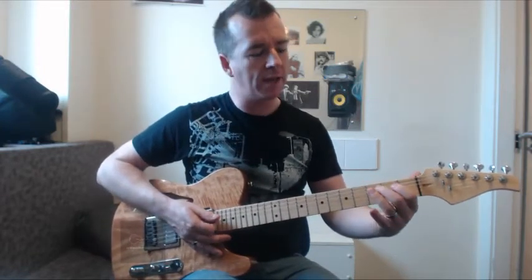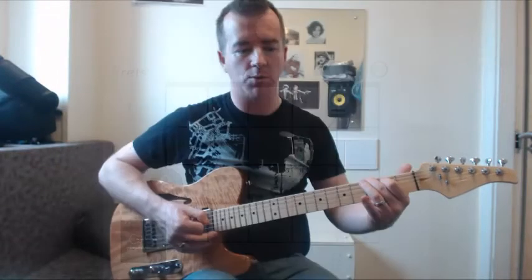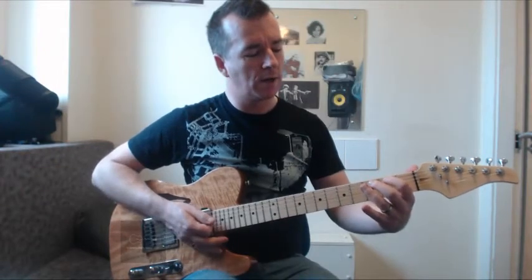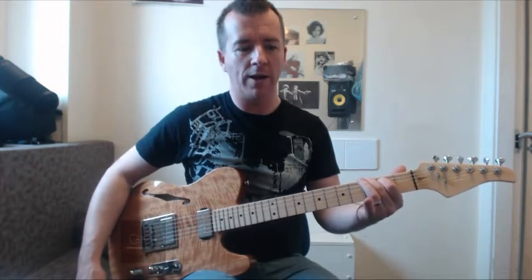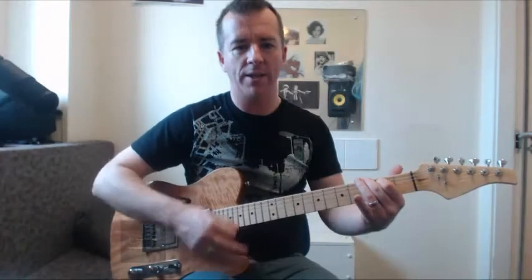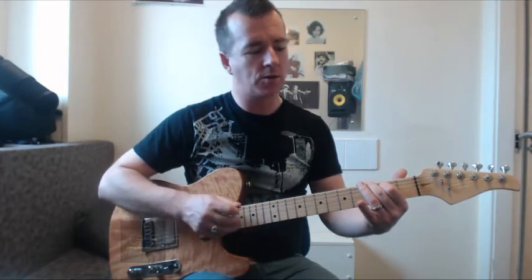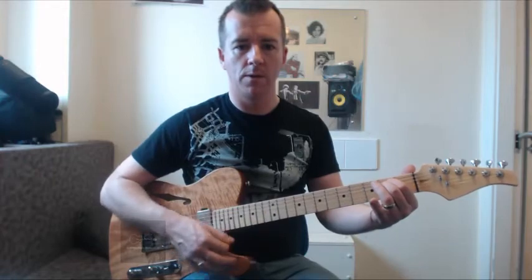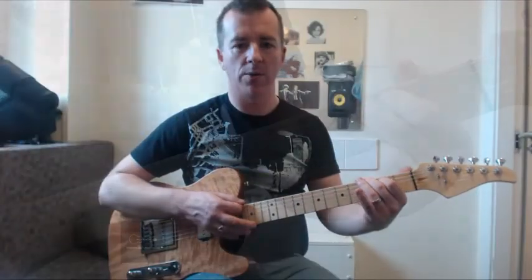Chord two is the G chord — again, not a full G chord with three or four fingers, just two fingers for now, which is why it's called G6 (which we won't go into today). First finger again on fret two but this time on the A string, and second finger on fret three on the top E string. Strum all six strings. Back to chord one, E minor — two — then chord two, G — two and three.